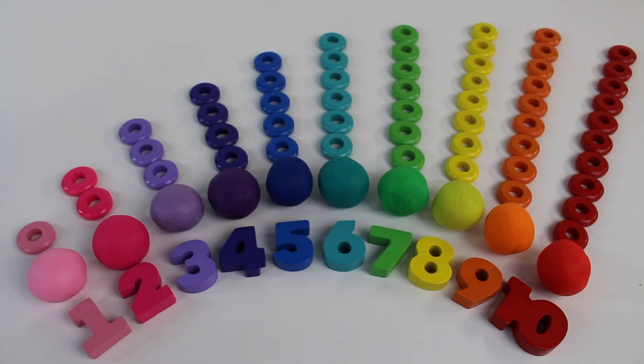They're circles. Now let's count them. 1, 2, 3, 4, 5, 6, 7, 8, 9, 10.